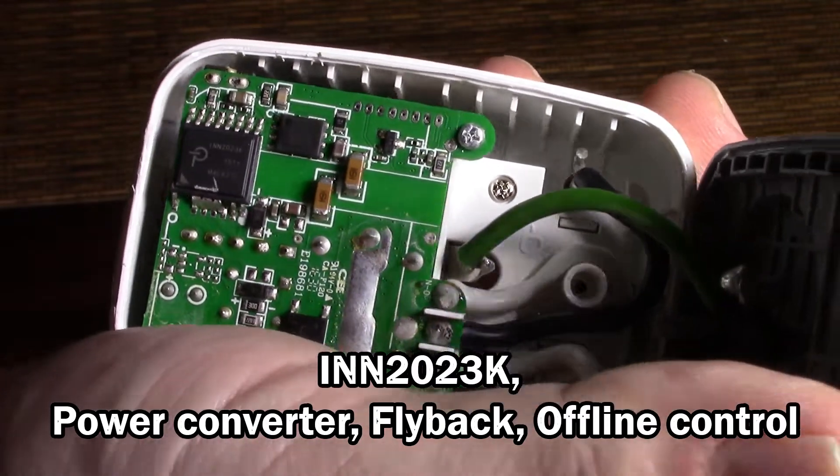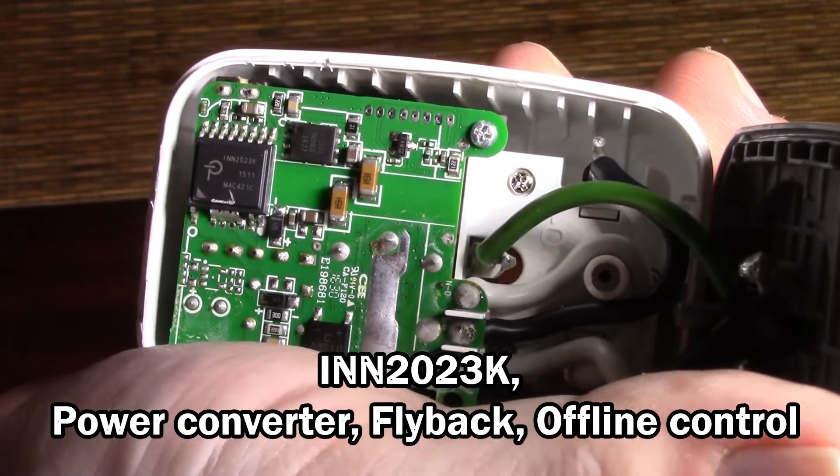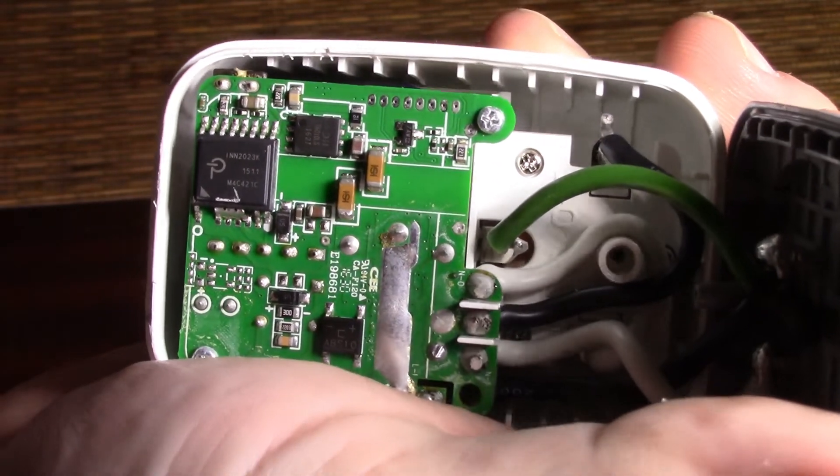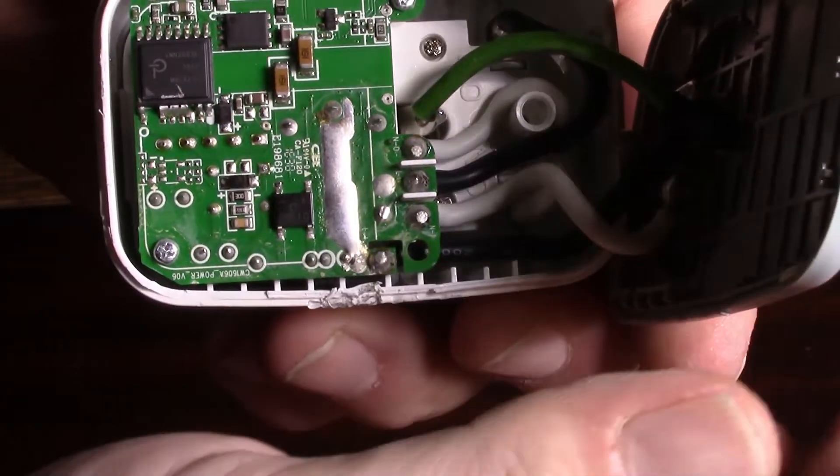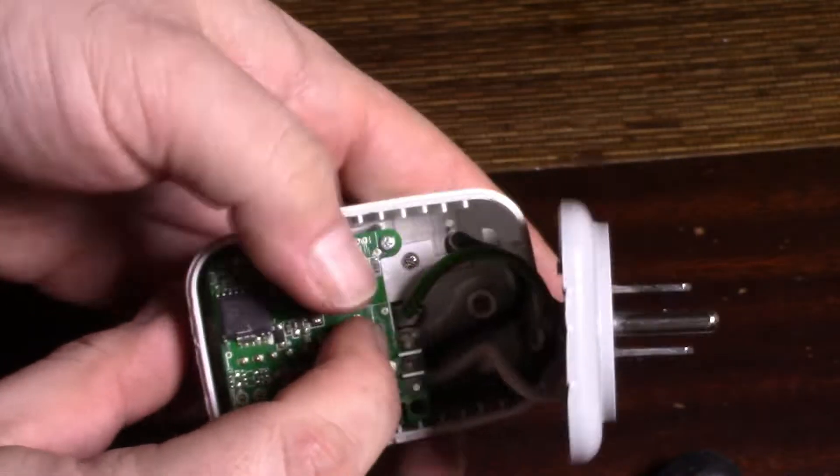That looks like a power control chip, not a Wi-Fi chip. Yep, power control. I'll bet that trips the relay — or maybe not. Let me get a Phillips screwdriver.